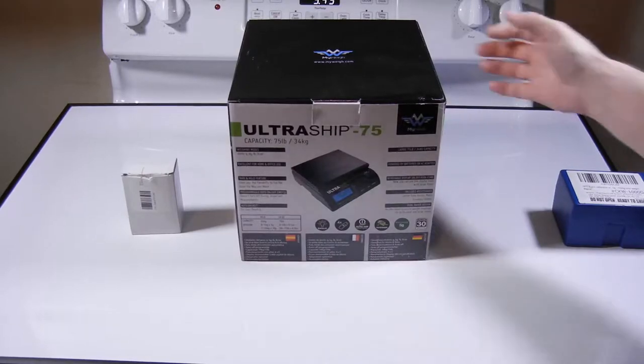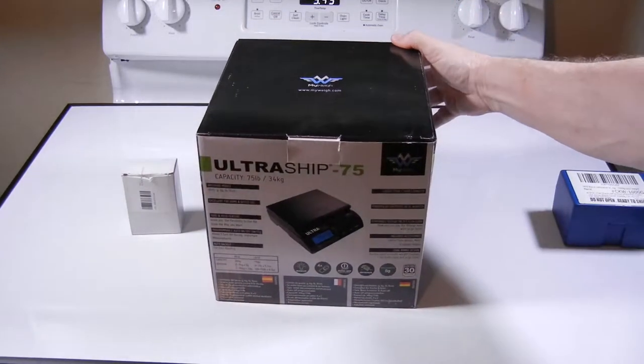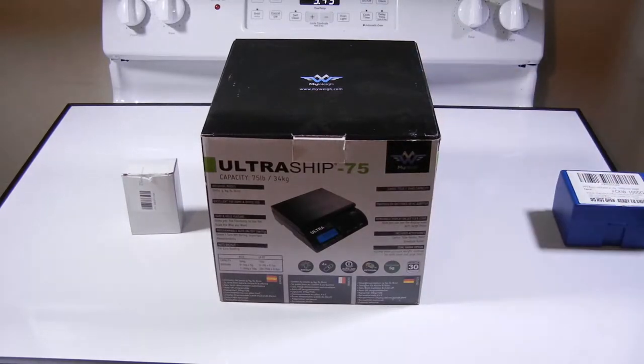Okay, we have my way, Altershift 75 — my new scale is here.